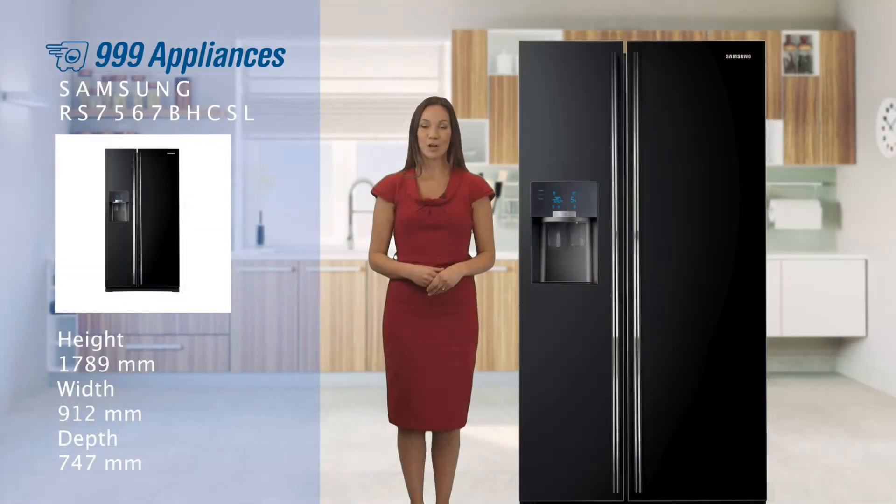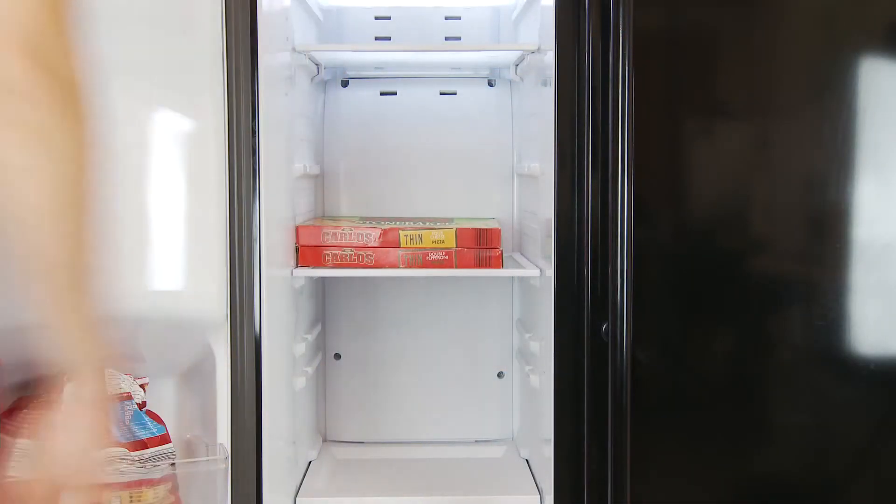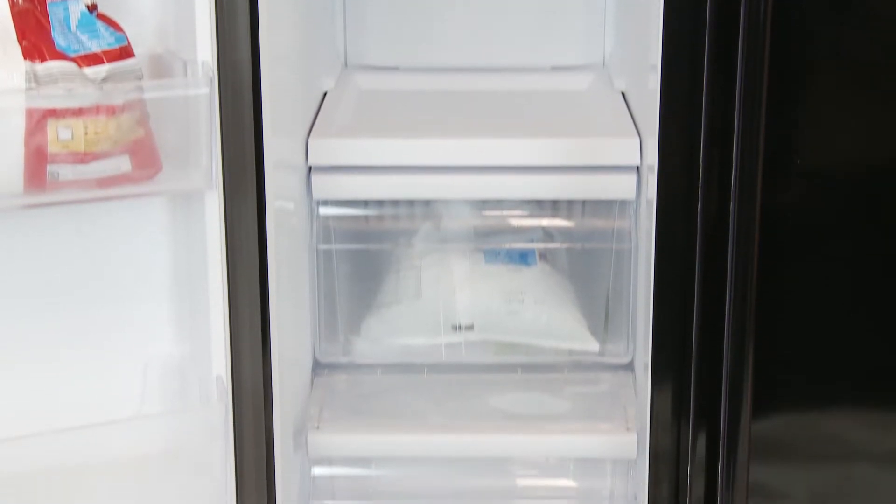In the door there are three shelves for bottles of different sizes and a further compartment for butter or eggs. The other side of the appliance offers 171 litres of freezer storage across three shelves, a further two drawers, and additional storage in the door.